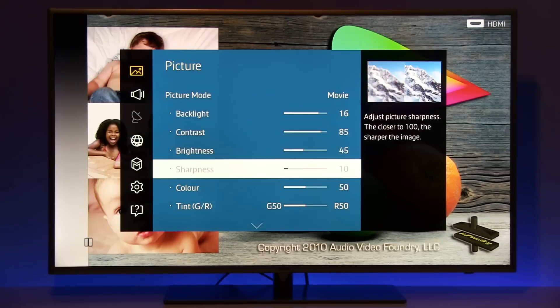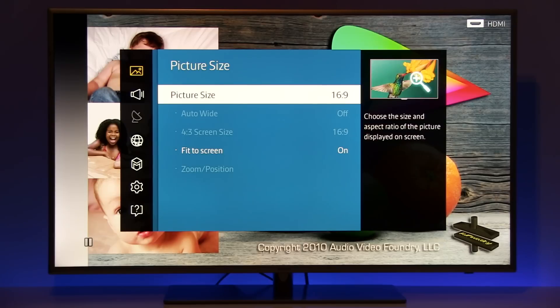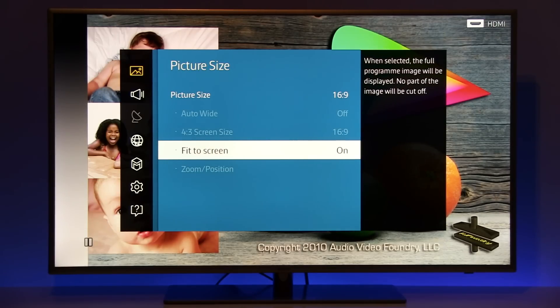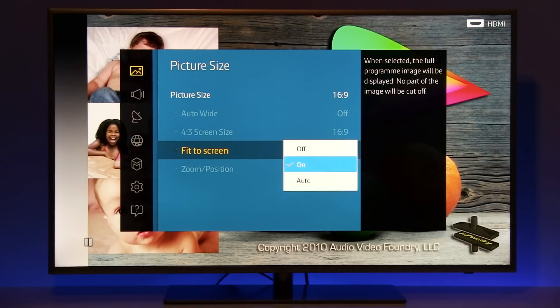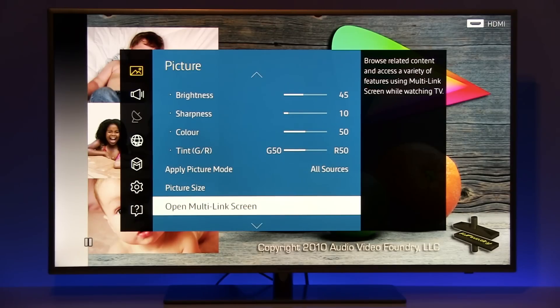Brightness is at 45, sharpness a bit reduced, although you can really play with this setting — increase or decrease it depending on your preferences. If you want pure content without artificial sharpening, then reduce it to at least 10. Color and tint are without modification for full HD content. If you want the picture to be completely on the screen, select fit to screen — either auto, which is the default option, or on. That way you will also avoid overscan.